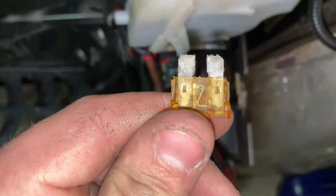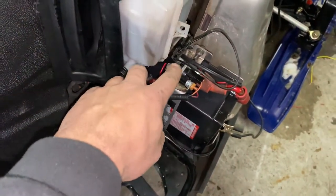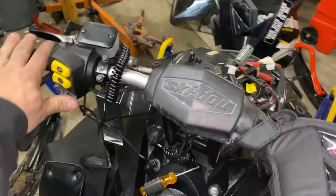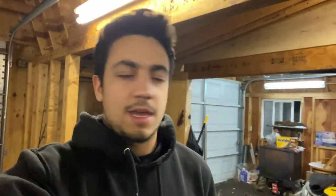I haven't seen this too often, but I'm going to take out this fuse. It tested good but it doesn't look amazing. So with that fuse jumped, let's see how it does. Okay, all right.